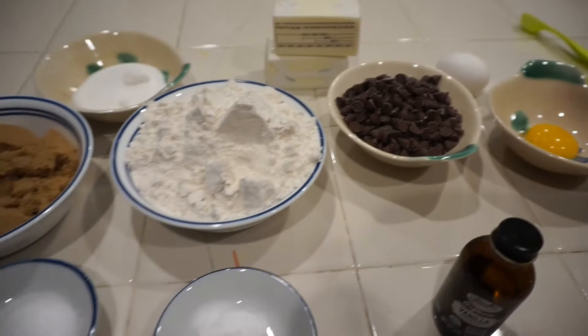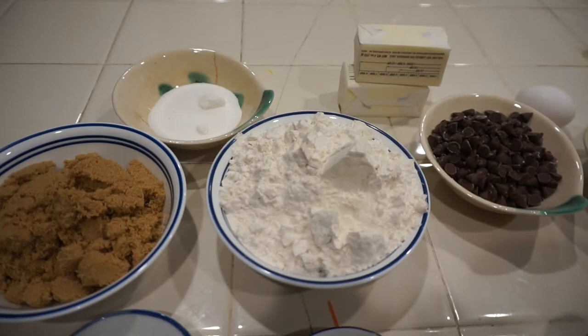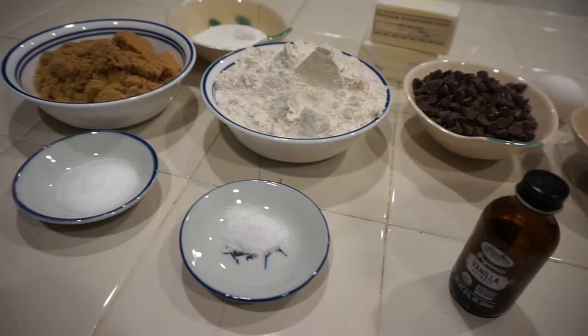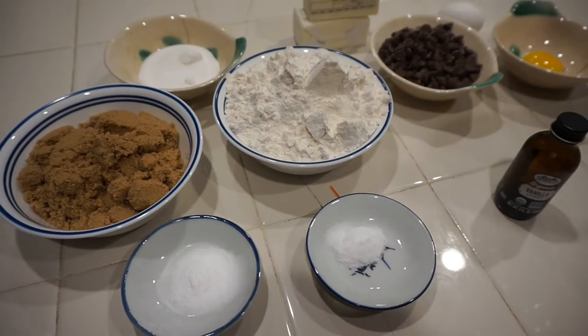The recipe for Jack Jack's Num Num cookies: one cup of butter (two sticks), one and one fourth cup of brown sugar, one egg, one yolk, one fourth cup of granulated sugar, one teaspoon of sea salt, one teaspoon of vanilla extract, one teaspoon of baking soda, two and one fourth cups of flour, and one cup of chocolate chips.